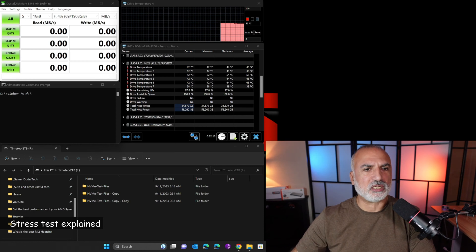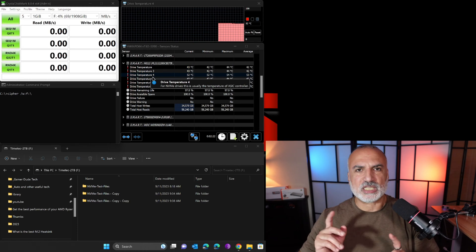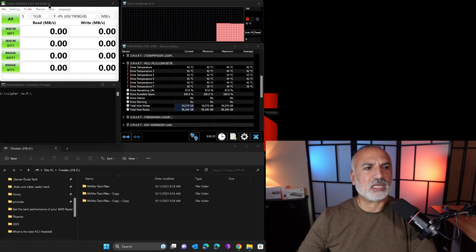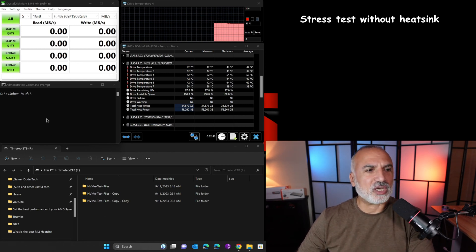Before installing the heatsink, I'm going to perform the stress test on the drive without any heatsink so you can see the temperatures it reaches. On screen you can see the HWInfo software showing the drive temperature and the controller temperature. I'll use three programs: CrystalDiskMark, the cipher command to clean empty space on the drive, and copying a large number of small files.